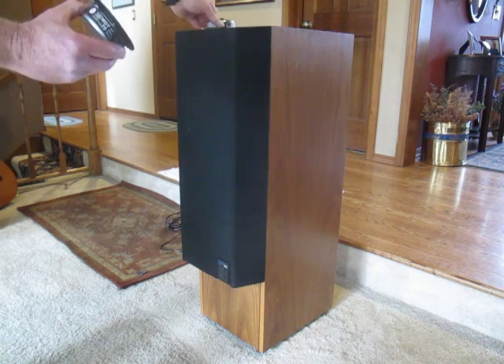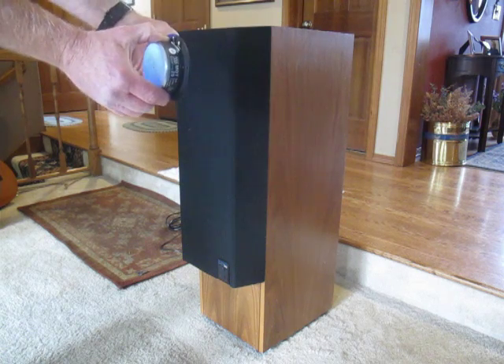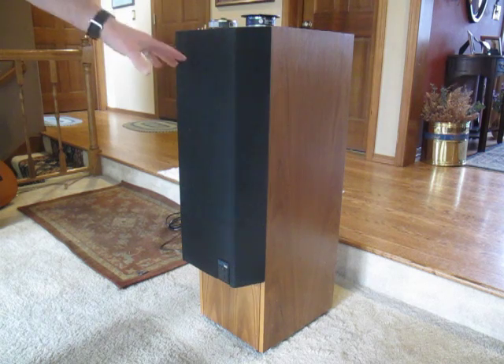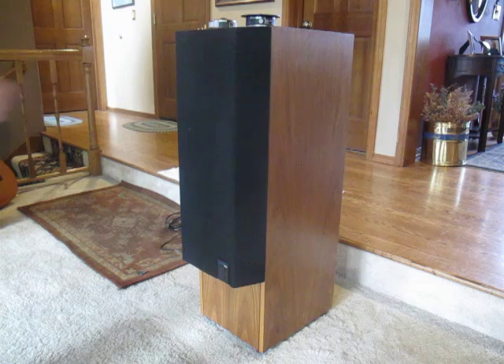You can see the big difference in the dimensions of these tweeters. This is an internal tweeter, so what we're going to be doing is taking apart parts of the speaker, taking out the old one, and installing the new one.